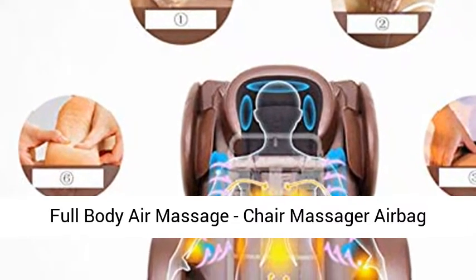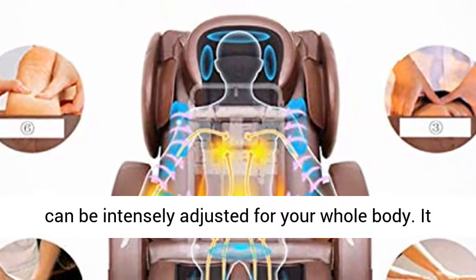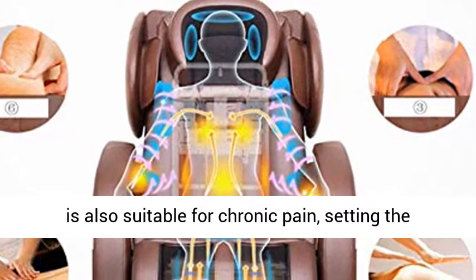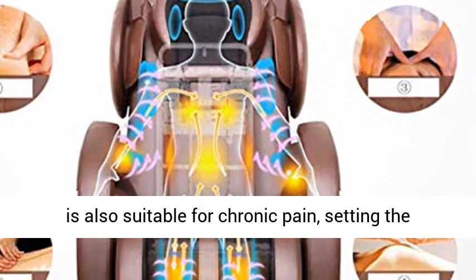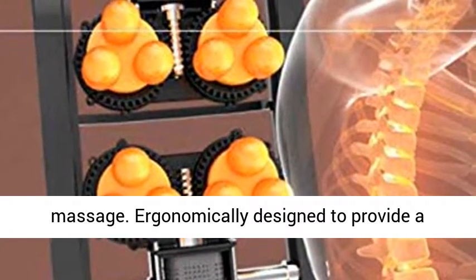Full Body Air Massage Chair: airbag covers the shoulders, arms, hips, and feet area, and can be intensely adjusted for your whole body. It is also suitable for chronic pain. Set the time and massage power for a customized personal massage.